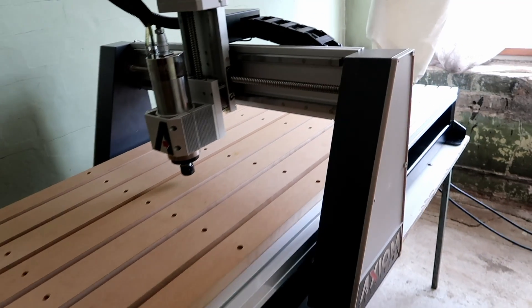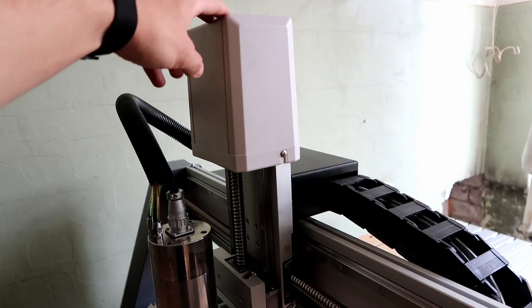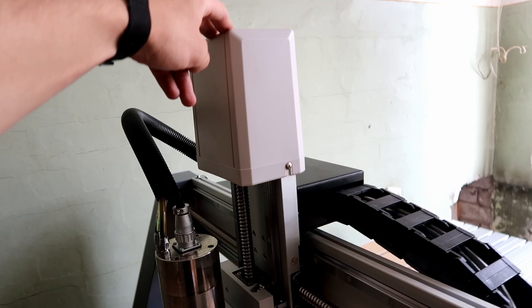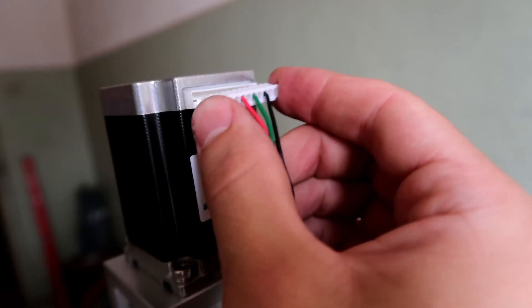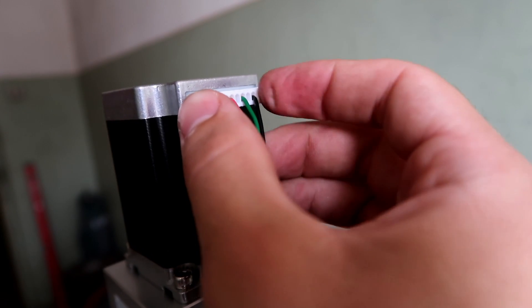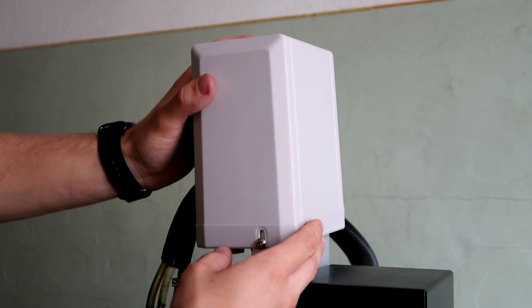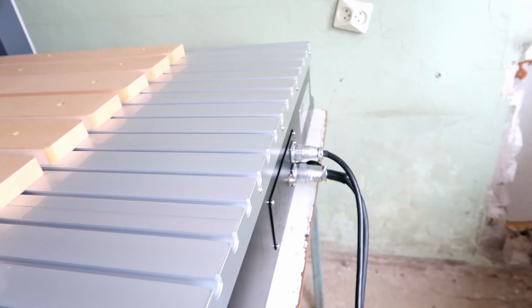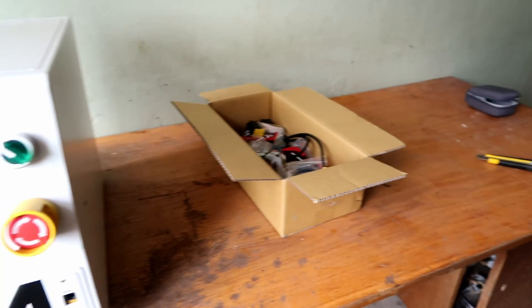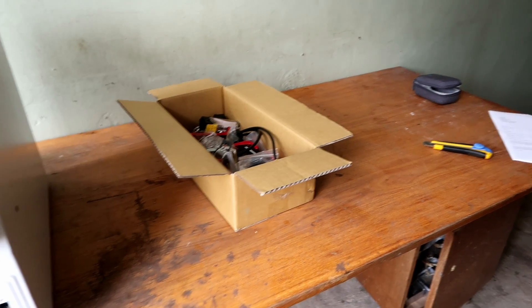Hello everyone, as you can see we got the CNC in this room. When the CNC is shipped there's minimal assembly needed. I mounted the Z-axis stepper motor and connected the cables, and now I'll assemble my old PC so I can run the CNC.